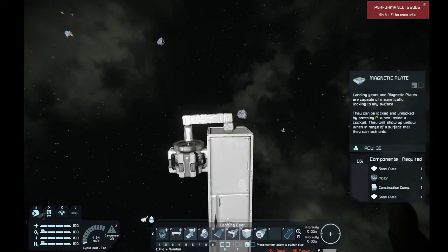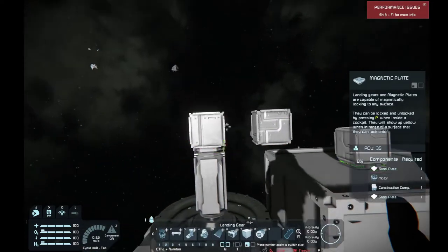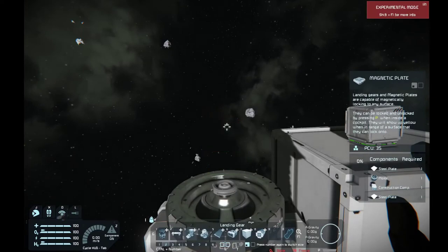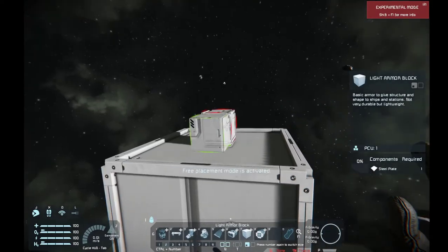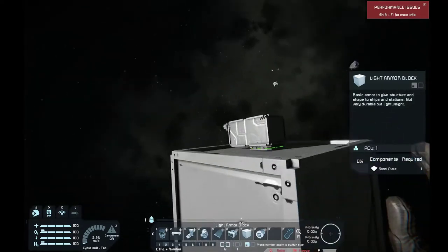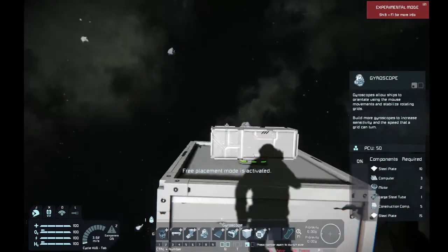Our little landing gear has now attached. There you go — we've got our landing gear attached. We're going to just scoop this up, and there you go — you've got your landing gear attached to this. We're just going to build our little solar cell here, and we'll be right back when I get it working for you all.